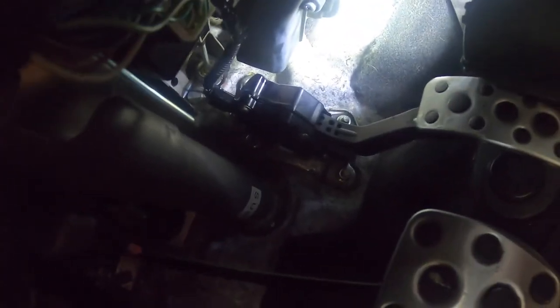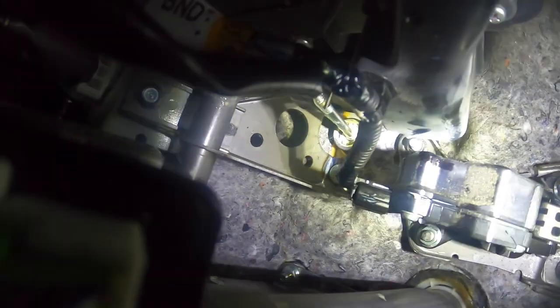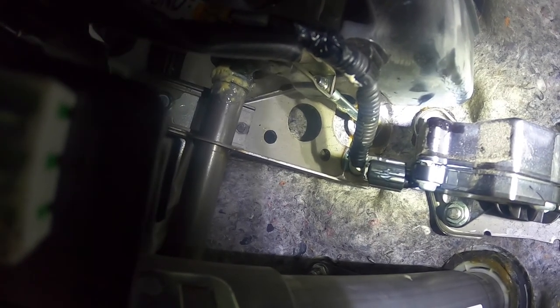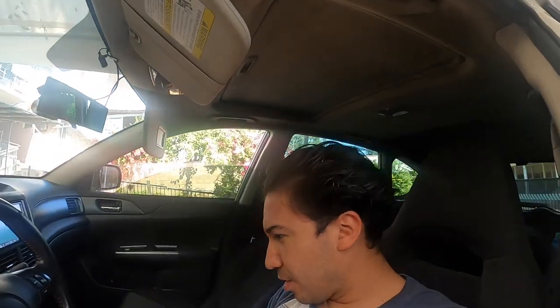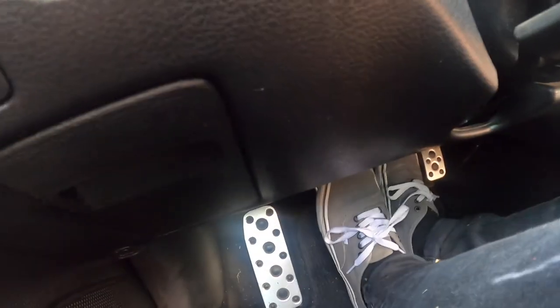You can see the yellowish stuff. I sprayed the lithium grease pretty much on every moving component — the clutch master rod, the cylinder right here, that mechanism, which looked slightly corroded. I sprayed the spring and the top portion as well. It seems like the problem went away. It must have been just metal against metal. After lubing all that up, the noise went away.